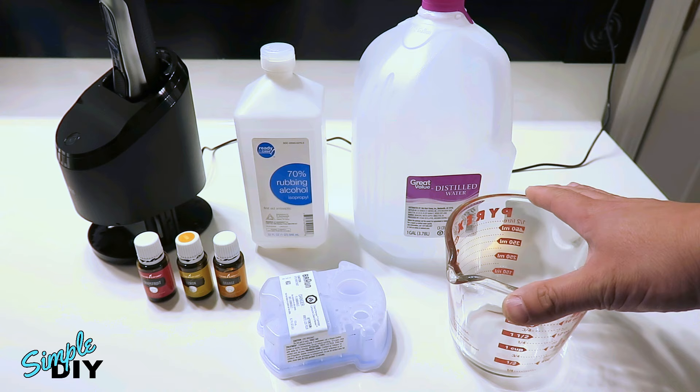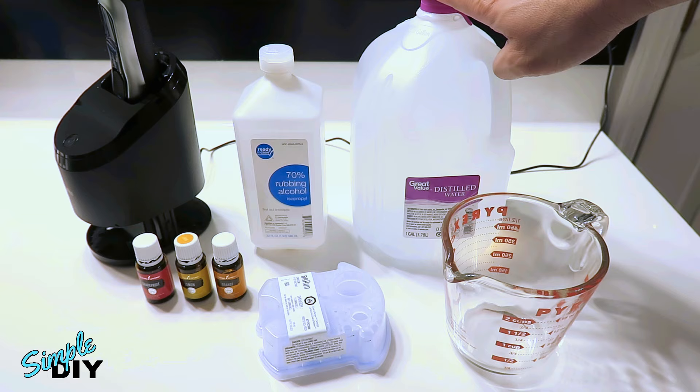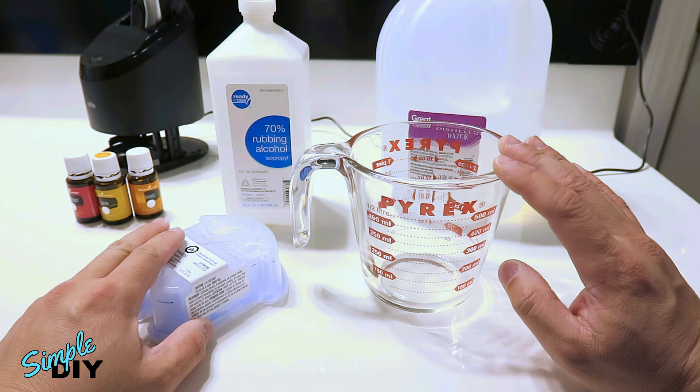Now before I begin, I want to talk about the cleaning solution I'll be making in this video. I'm using isopropyl alcohol. The original formula from Braun uses denatured ethanol, and by no way am I trying to replicate the original formula. What I'm making here will be an effective cleaning solution that's able to clean the shaver, and with the essential oil it'll give it a nice scent and help lubricate the parts. The ratio I'll be mixing is 60% isopropyl alcohol and 40% water. The cartridge I have here is 170 milliliters or 5.7 fluid ounces. You can mix exactly the amount you need for one cartridge, or mix a little bit more, store the rest in a container, and use it in the future.